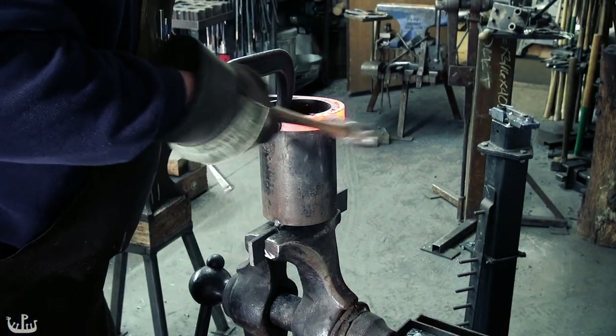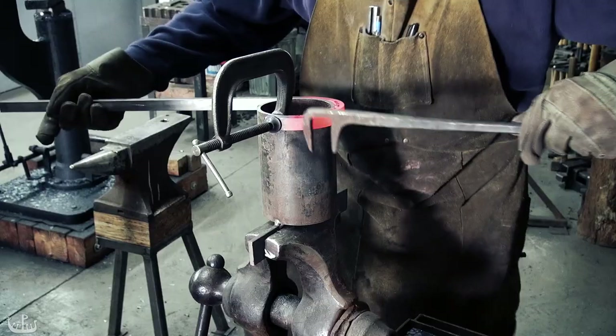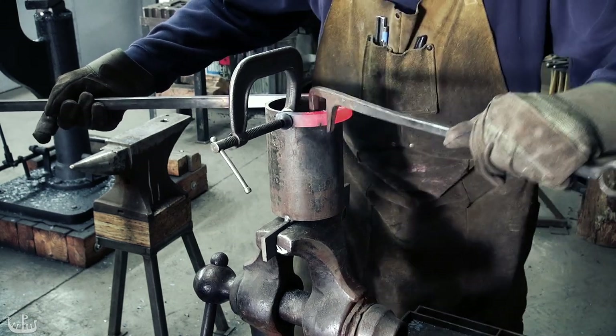John West from Celtic Ironworks is giving me a hand with bending the guard around a tube to get a perfect semi-circle. Scrolling tongs and a hammer help to improve the overall shape.